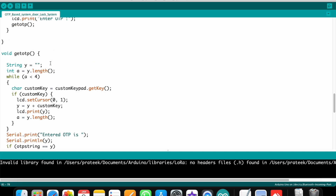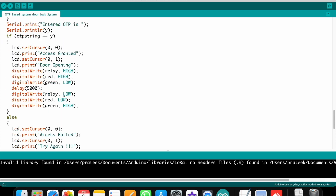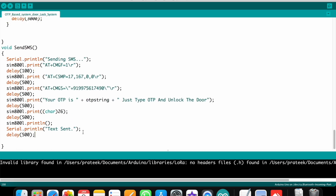When you receive the OTP, it is a four-digit code. When you enter the OTP correctly, the OTP string matches and access is granted. If you enter the wrong OTP, access is denied and it displays 'Try Again', asking for the correct OTP.